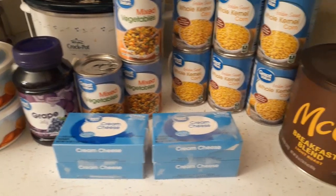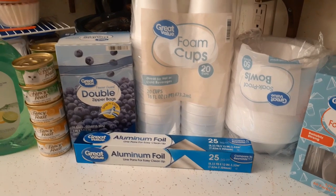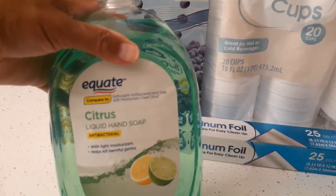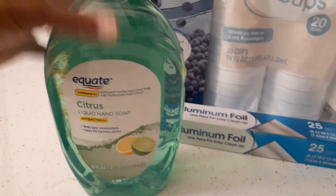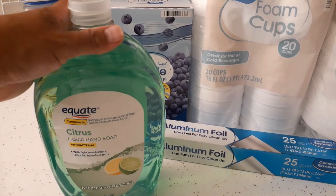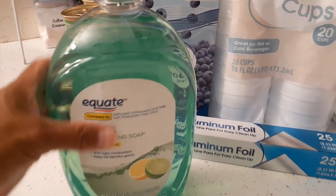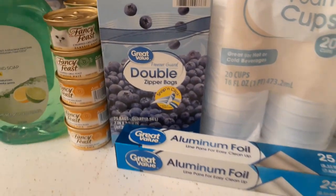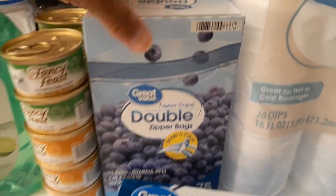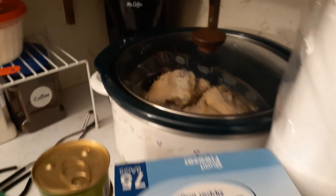I got a refill container of the Equate hand soap - 50 fluid ounces in citrus since they didn't have the clear one. We're not low yet but I wanted to stay stocked. I also got some food for our pets, some quart-size freezer bags which I'll use when I shred the chicken I'm cooking right now in the slow cooker.